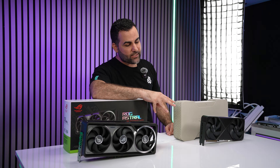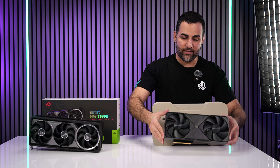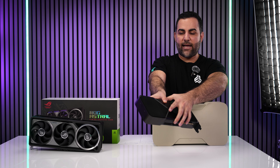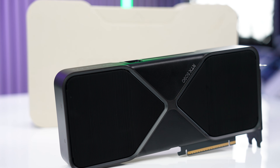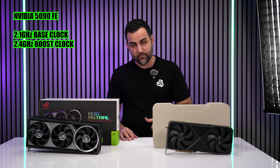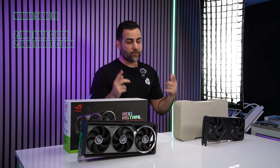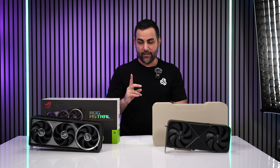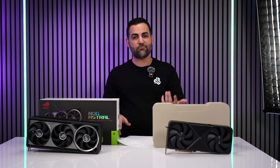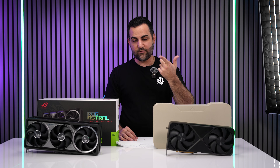The Founders Edition gives you three DisplayPorts and one HDMI — keep that in mind versus the Astro's two HDMI ports. The design is really nice with two fans upfront and visible fin stacks. Specs-wise, the Founders Edition has a boost clock of 2.4 GHz and a base clock of 2.01 GHz. Both cards share 32 GB of GDDR7 memory on a 512-bit bus, so aside from clock speeds and fan count, the core specs are essentially the same.